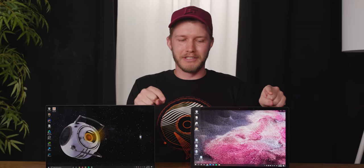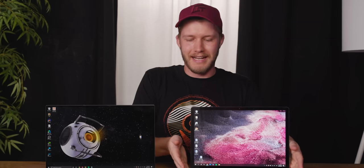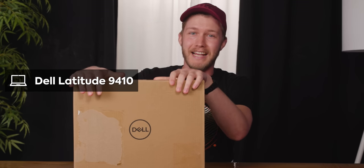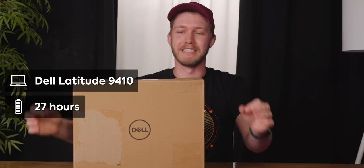But what would happen if you took the CPU class of the Surface Laptop 2 and combined it with the battery of the XPS 15? Well, that's what we have here. This is the Dell Latitude 9410, and they claim it has 27 hours of battery life.